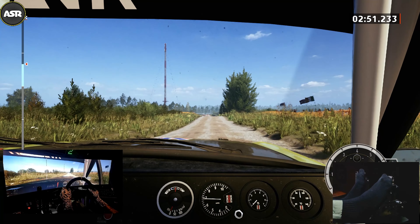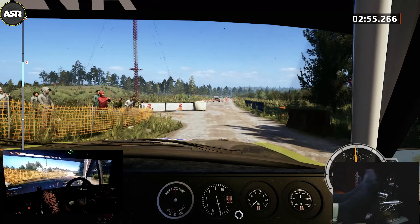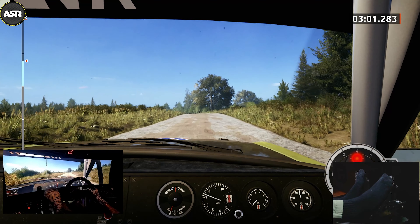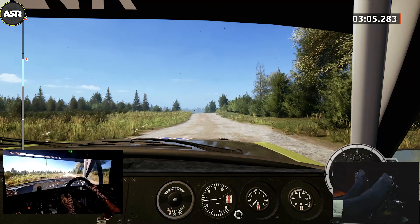170, hairpin left, around Bale, 170, hairpin left, around Bale, 180, widens, slight left, 70, left of the crest, 350.